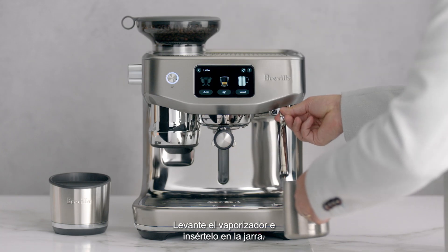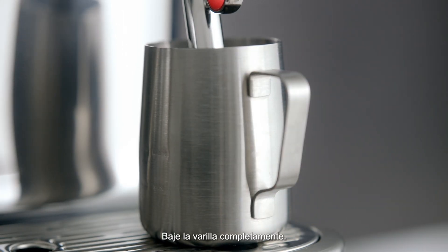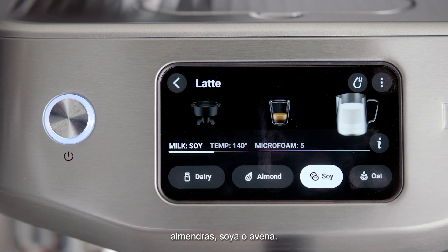Lift the steam wand and insert into the milk jug. Lower the wand to be fully down. Under the milk icon, select your milk type: dairy, almond, soy, or oat.